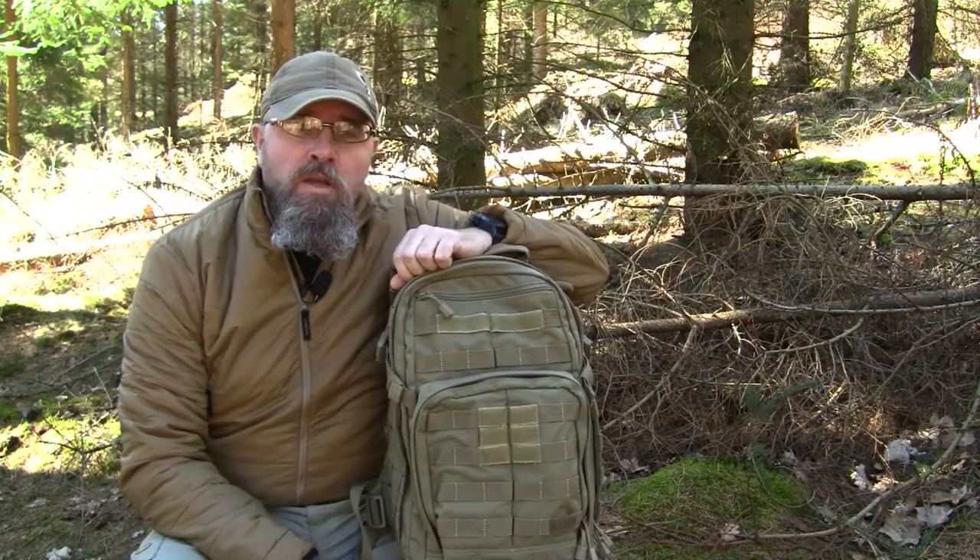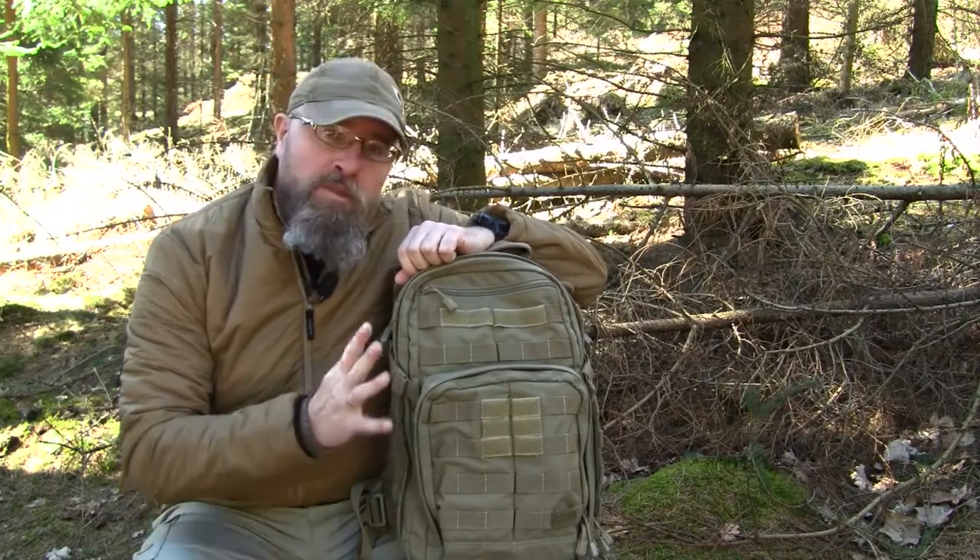Hi, I'm Claude from Wilderness Girls. Welcome to this video where I'm going to talk about this bag from 5.11.